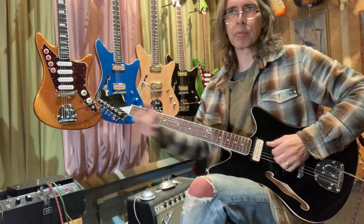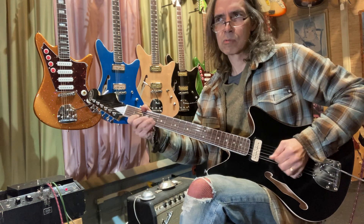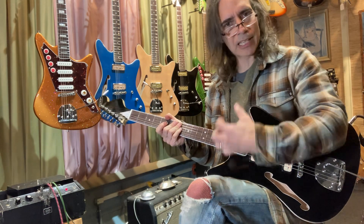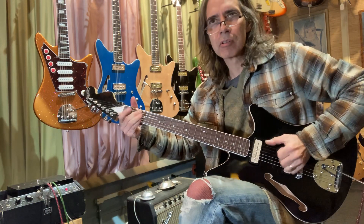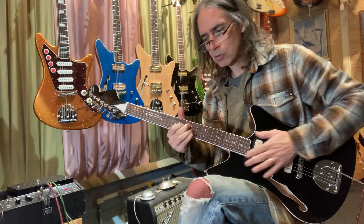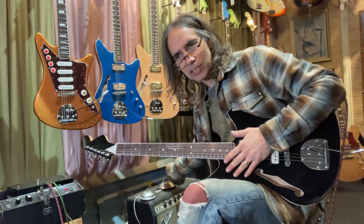Great, that's the neck pickup. Let's hear the bridge. You know, whenever you can push into a string and it gives back with compression — that's the best. I can really push in, give it all I got, and get something back out of it. That's why I like to have some gain bleeding in on that sort of sound too, because it really gives a good sound.